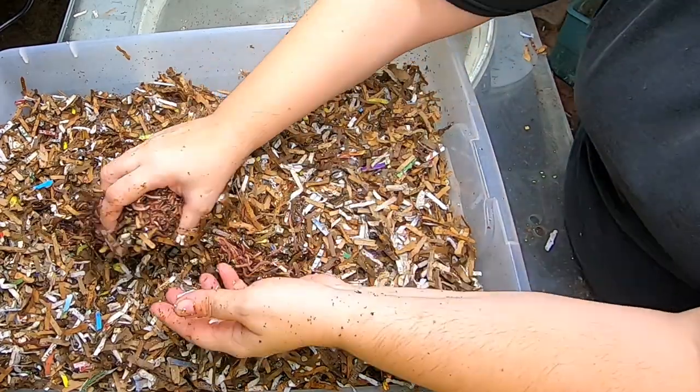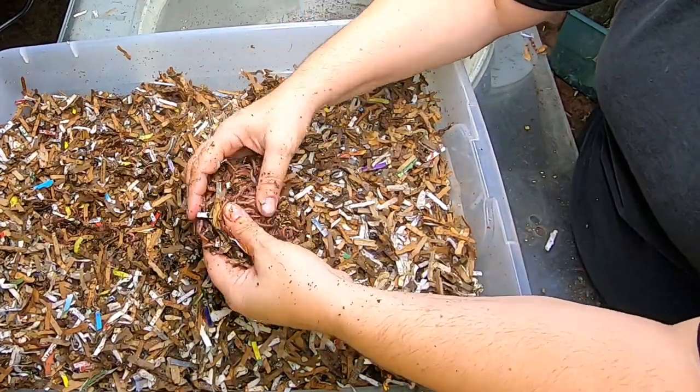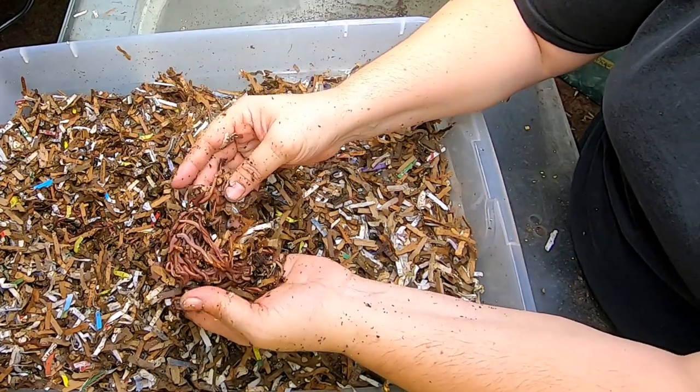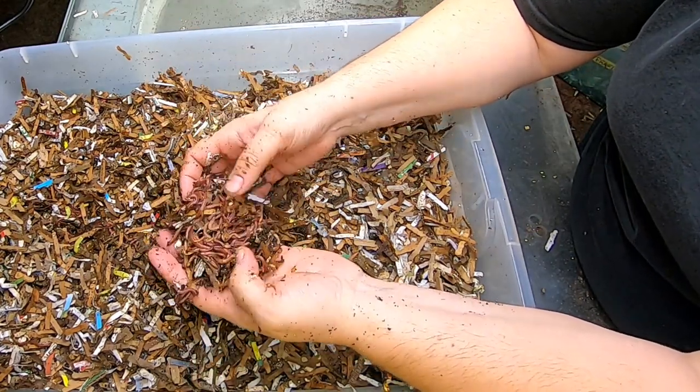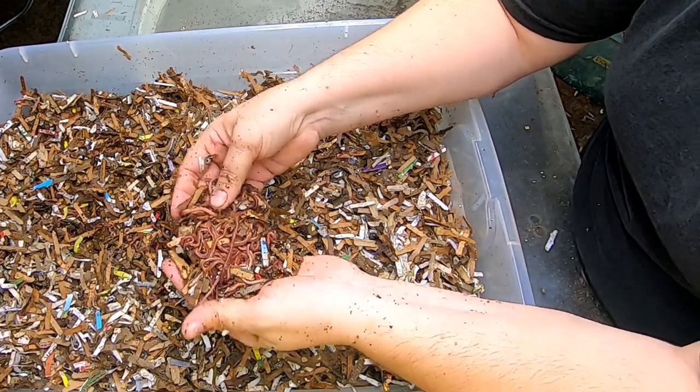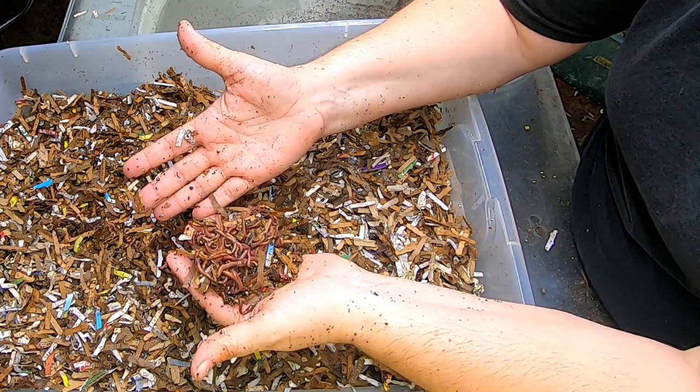This is just the checkup on the red wigglers. If you like the video, give it a muddy thumbs up. If you're not a member of my worm family, click that subscribe button, and if you want to know what I'm doing, ring that little bell icon. Thanks for hanging out with me and my worms — everybody have a good day!